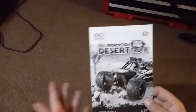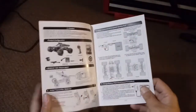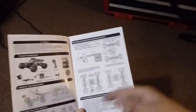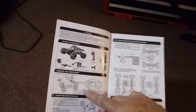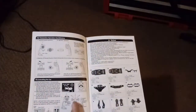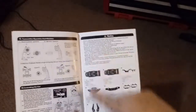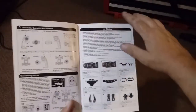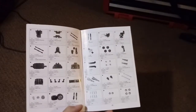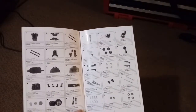Inside the box, we have the owner's manual. This is really nicely done — the Chinese-to-English translation is good, the pictures and diagrams are nice and comprehensive. It shows you how to hook up the charger, how to open the body to install your battery, battery precautions, and so on. What I think sets this apart from a lot of toy-grade cars is the fact that we have a complete parts list — everything broken down into part numbers with pictures. Most of the parts on this car are replaceable, and that's what sets it apart.